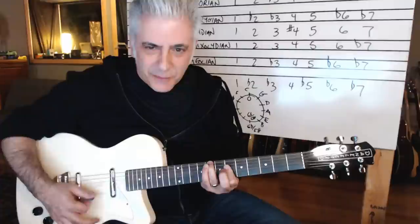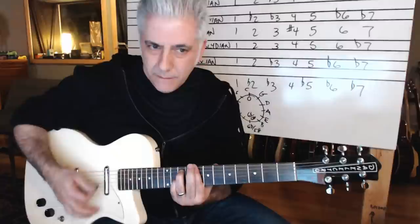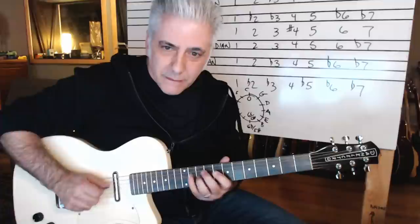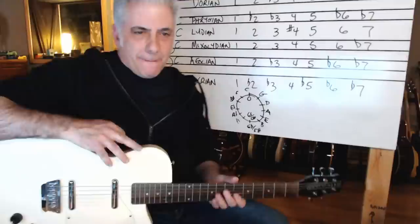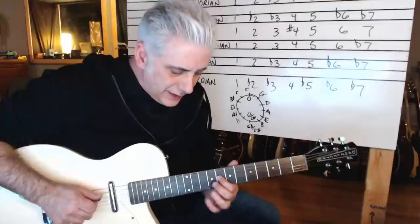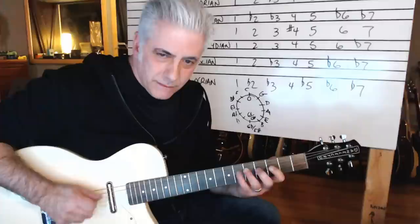I love Phrygian — a beautiful sound. That's where your Spanish sound comes from. You can use it even on a dominant sus4 — that's one of my favorite sounds, playing Phrygian on a dominant sus4. So that is a Phrygian sound — it's got the flat two. One, flat two, flat three, four, five, flat six, flat seven. But if I'm playing C Phrygian, I'm really playing A flat major starting on C.